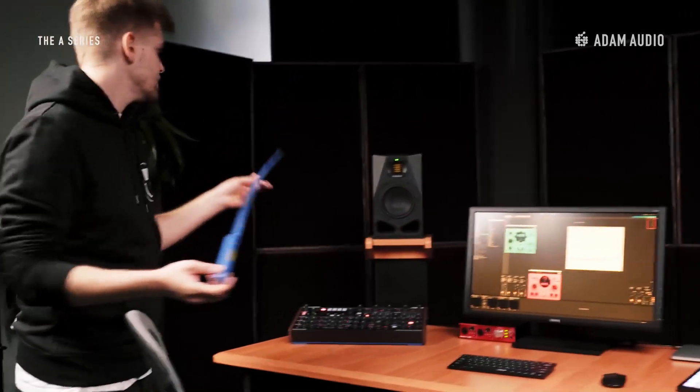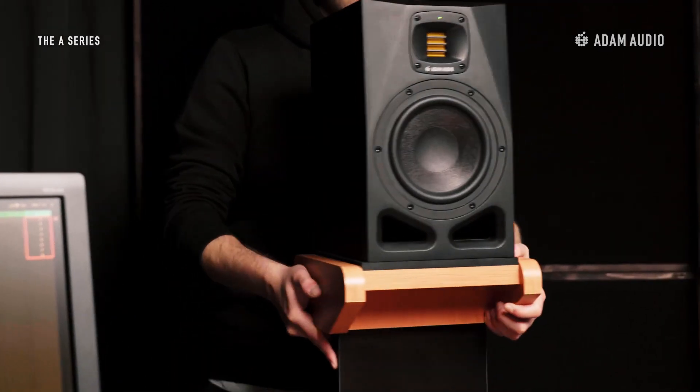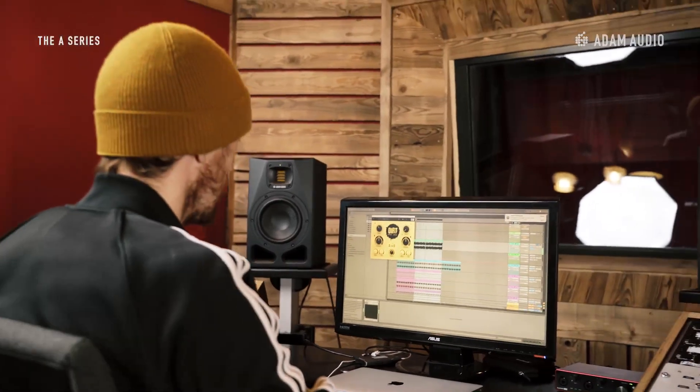Now that the speakers are in the right location, you should also take care of proper speaker orientation. The cabinet should be toed in horizontally so that they aim at your ears. The acoustic axis of the speakers — either between the tweeter and the woofer or the tweeter and the mid-range driver — should be at ear height or at least tilted towards your ears. Don't shoot above your head or towards your chest.